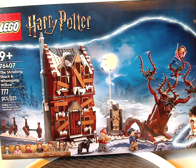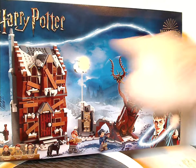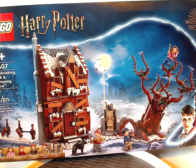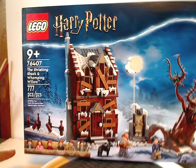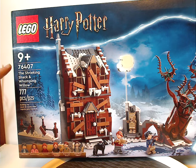Hello everyone, here with another LEGO Harry Potter review, and this one is on the Shrieking Shack and Whomping Willow, which is now released. On the front of the longish box, it has all three of the main logos and that border we've seen since last year, a picture of the set, all the minifigs included, recommended ages 9 and up, set number 76407, and 777 pieces.